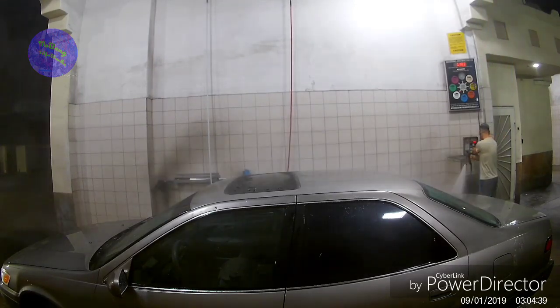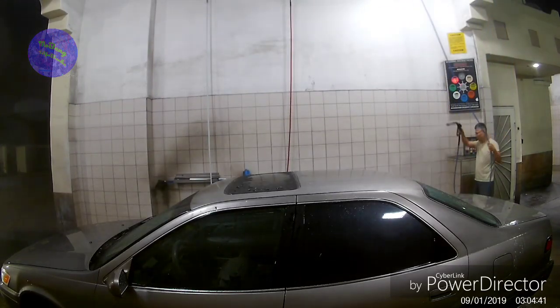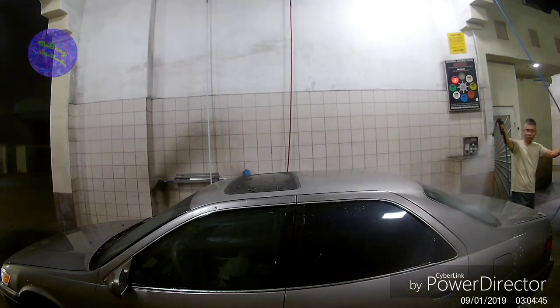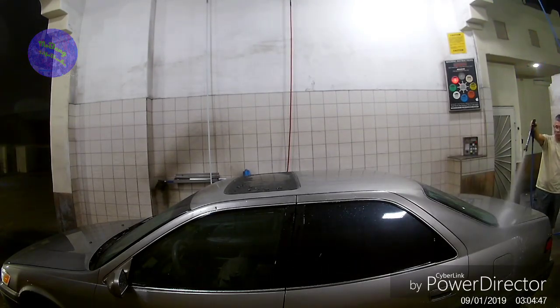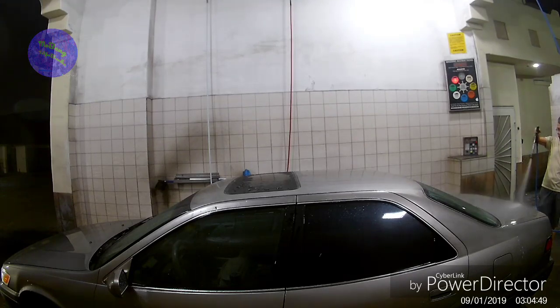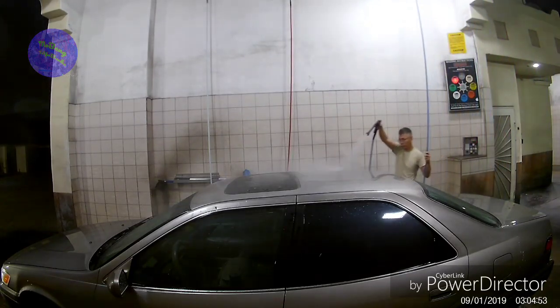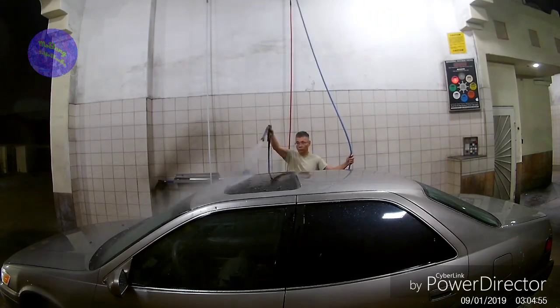Right now I'm switching over to the spot-free setting. It doesn't have any chlorine in it, so when you spray it down, by the time it dries, it will not leave any spots on the car.